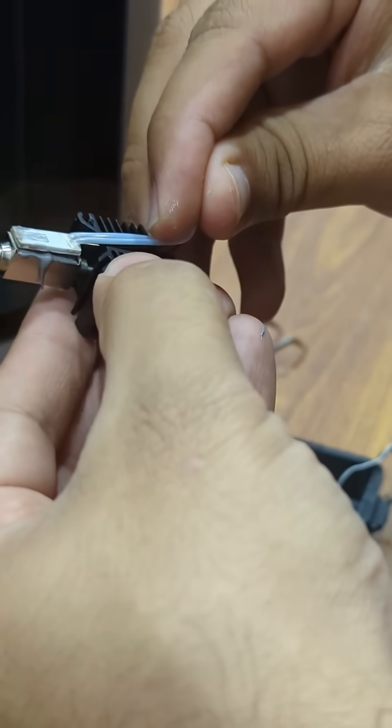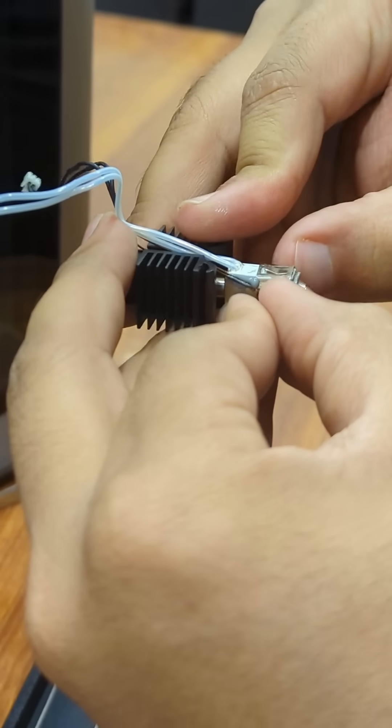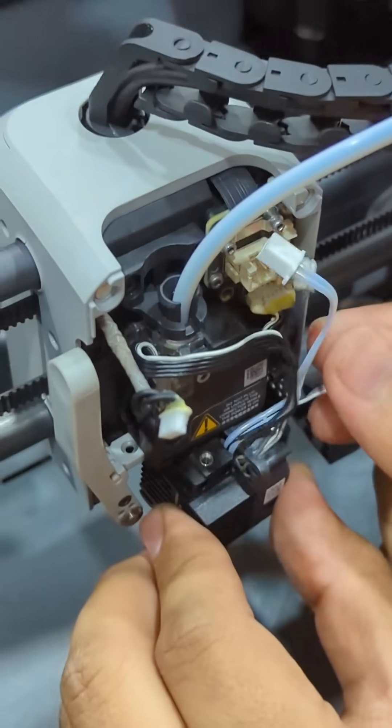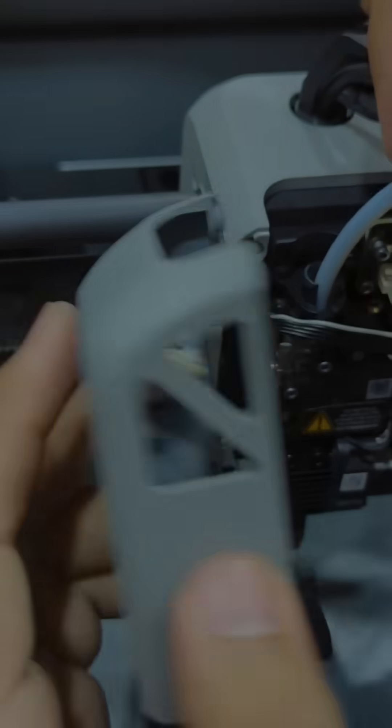Fix the heater and sensor back on the nozzle. Then screw the fan back. Now put the nozzle back in the hot end and close the hot end.